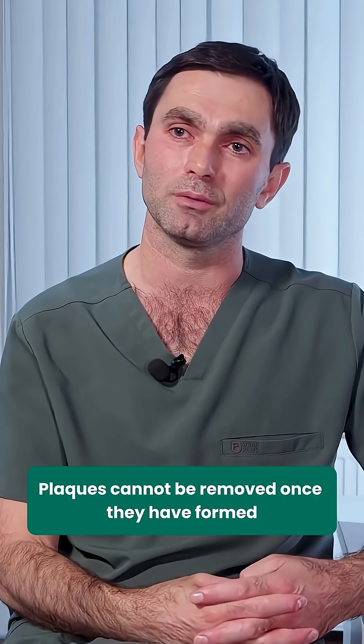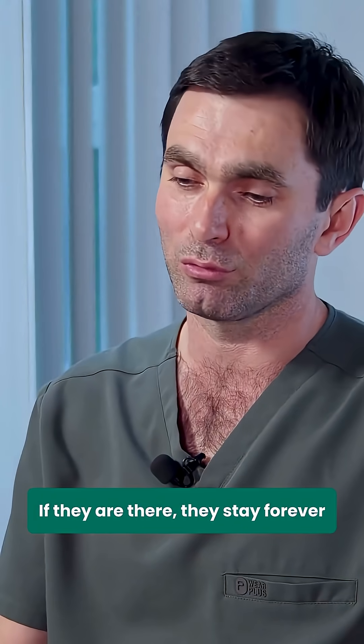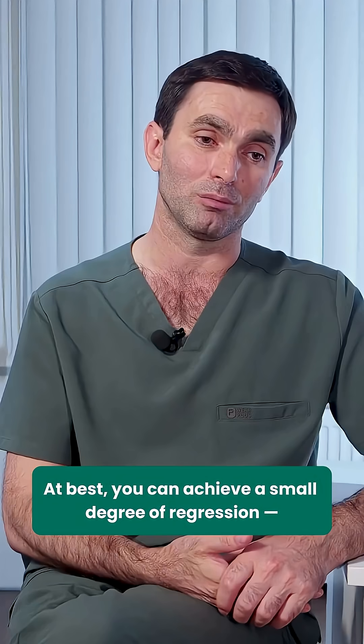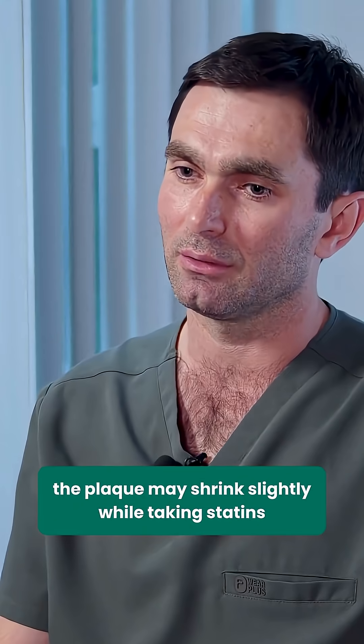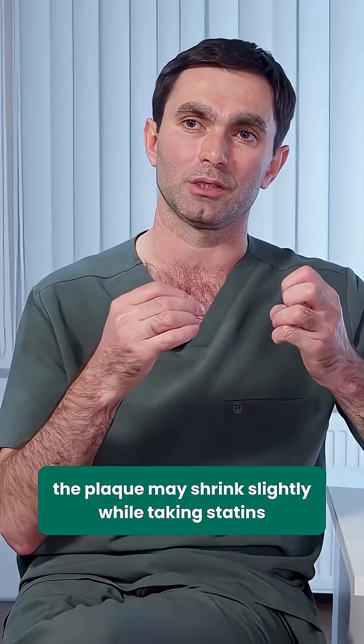Plaques cannot be removed once they have formed. If they are there, they stay forever. At best, you can achieve a small degree of regression. The plaque may shrink slightly while taking statins.